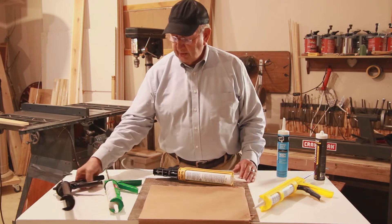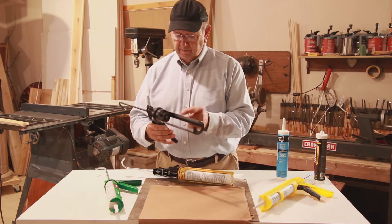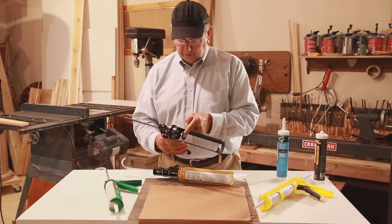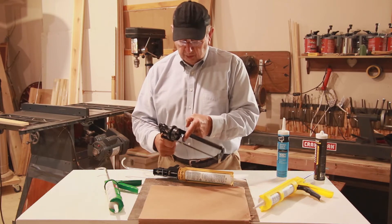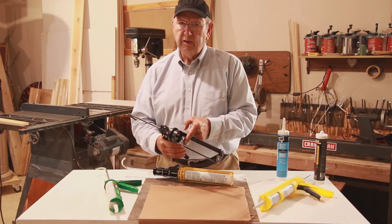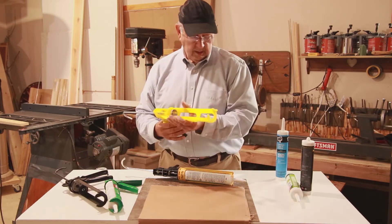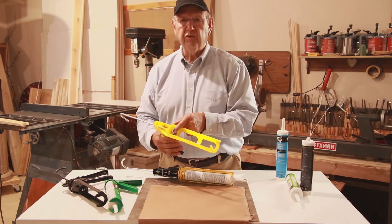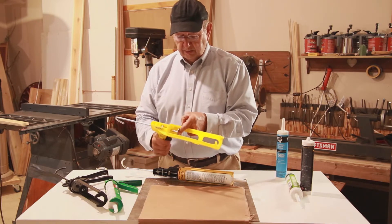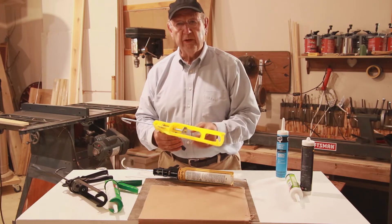If you have a gun and want to know whether it's dripless or not, it's pretty easy to tell. Put your finger on the plunger for the cartridge, apply pressure, pull the trigger, and when you let go — if the plunger doesn't retract, you have a continuous flow type gun. On the other hand, if it's a dripless gun, when you pull the trigger and let go, the plunger will retract.